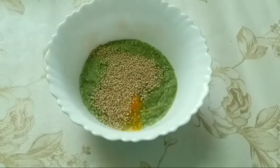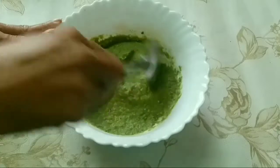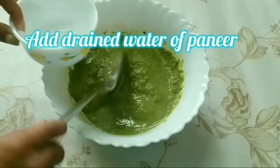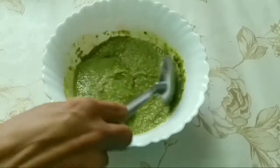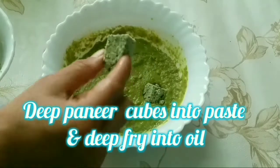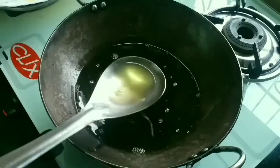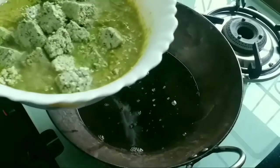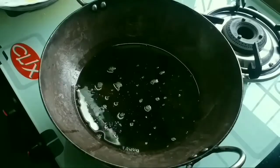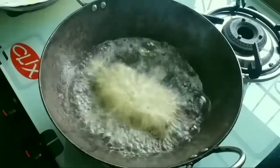I will mix the batter little by little. I will store it in the fridge, and next time it will be ready to make the whole paneer. If you need paneer, add the paneer pieces into the batter. I will add more to enhance the taste.